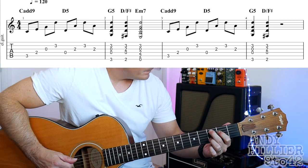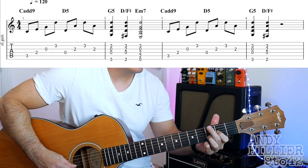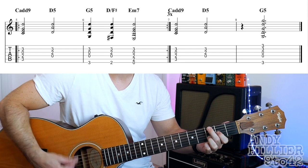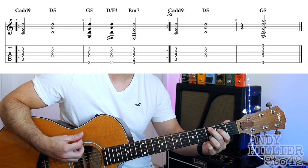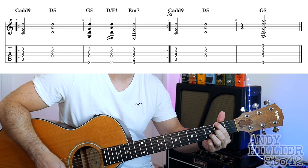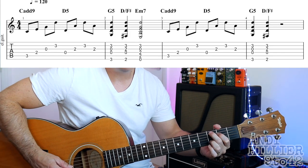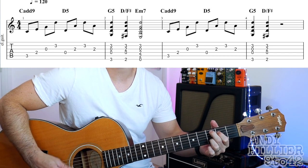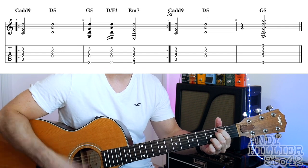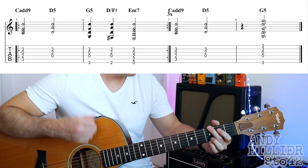And that's the whole song so let's just try it all the way through, slightly slowed down. 1, 2, 3, 4... And finally up to speed. And that's it — I put a little bit of extra strums in there but you get the idea.